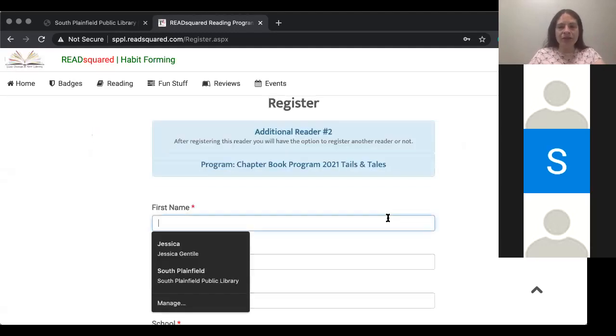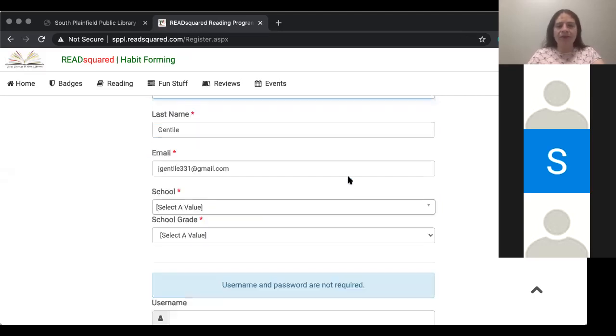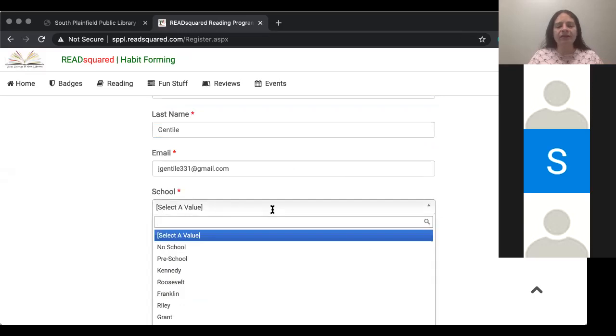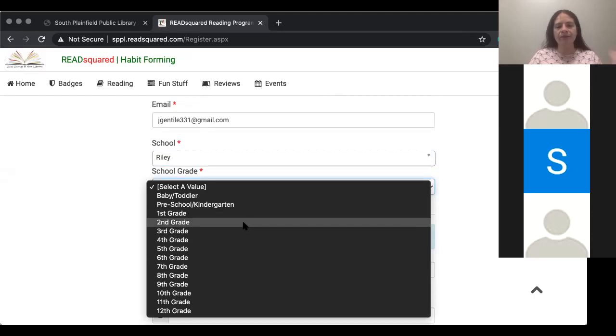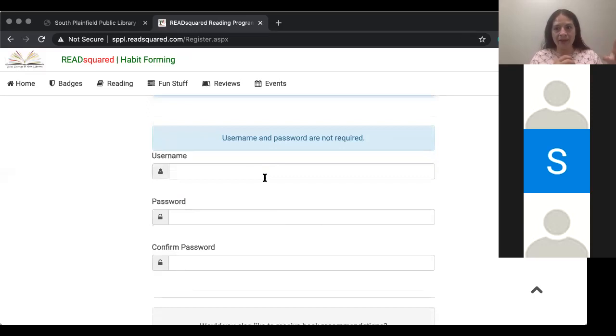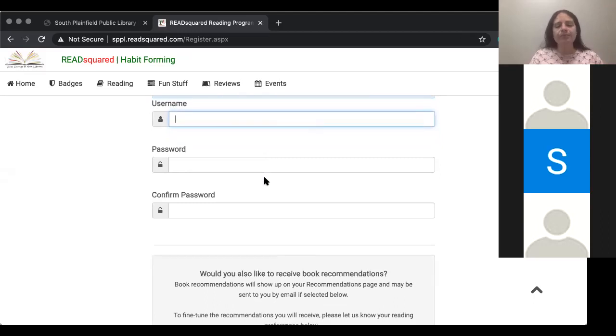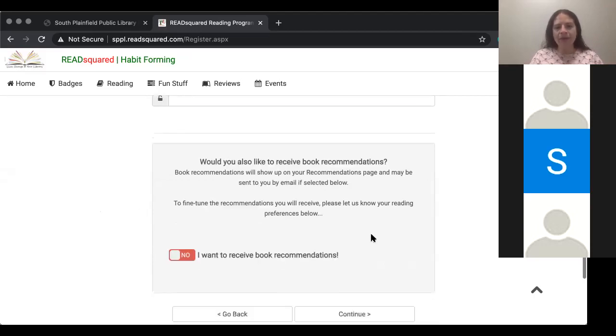It's going to ask me for the same information about this child — I'll put a name. It's going to save your email from before. It's going to ask for their school. I'm going to say they're in Riley and going into second grade — what they're entering in the fall. You don't need to recreate your username and password because they are linked. Once you put it in for the first child, you do not need to repeat that for the second. It will also ask if you'd like book recommendations — I'm going to say no — and then hit continue.